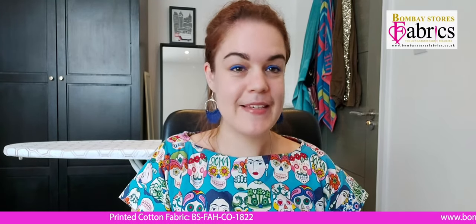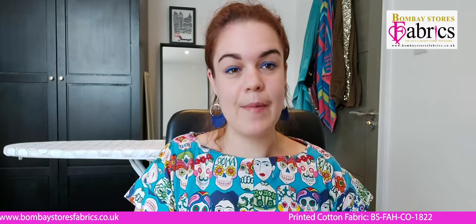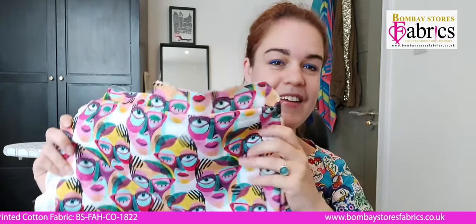I was really lucky this time around to actually go and pick out my fabric in person. I got to visit the Bombay Stores Fabrics store in Bradford and meet the team — I fully recommend it if you're in the area, or plan a trip there, because the range of fabrics they had were amazing. The team were really helpful and there were loads of other interesting things in the shop as well — lots of amazing notions, haberdashery, and interesting decorations.